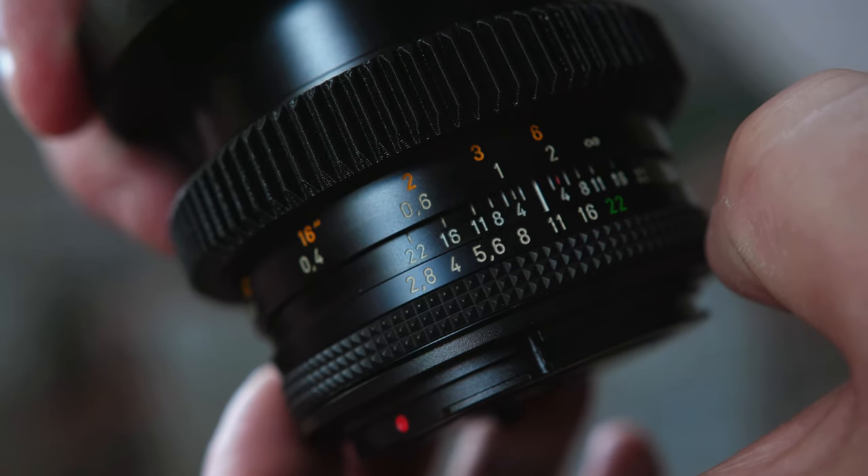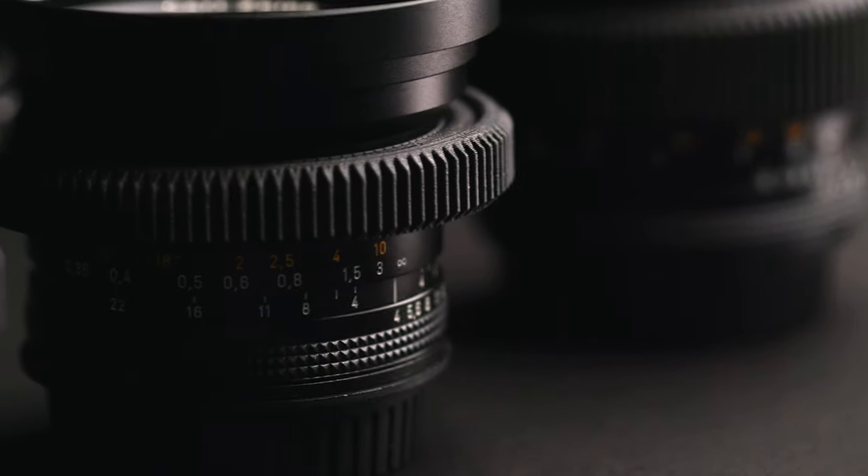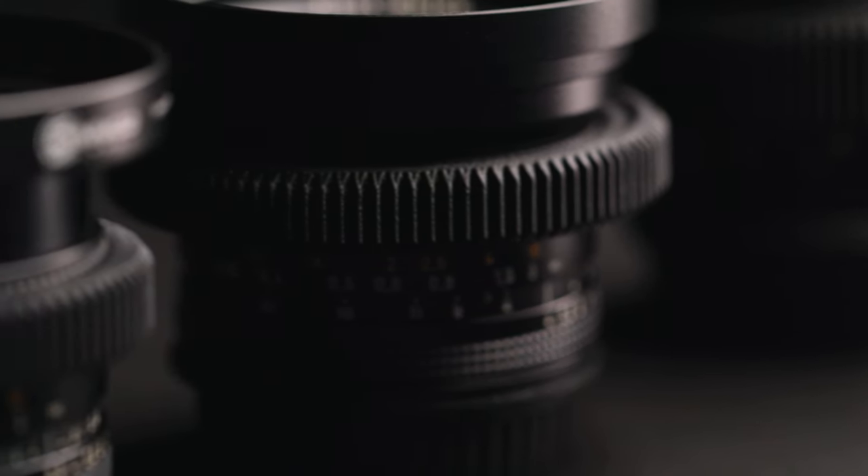Today we're going to take a look at vintage lenses and more importantly Contax Zeiss lenses, and why I started shooting on these at the start of this year. Why I chose Contax Zeiss, because there's tons of other amazing vintage lenses out there, but this is the route I chose to go down and the lenses I chose to build my kit with. There are others I want to add, because once you start looking at vintage lenses and modding them, it's a rabbit hole you can't escape.